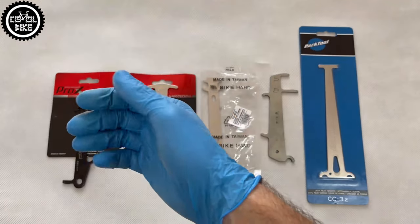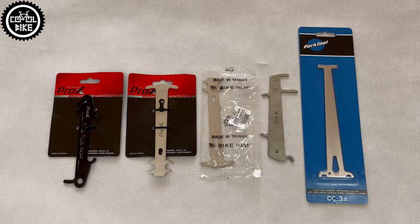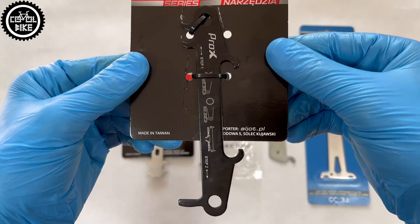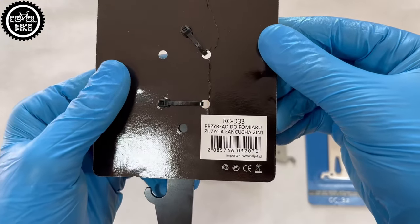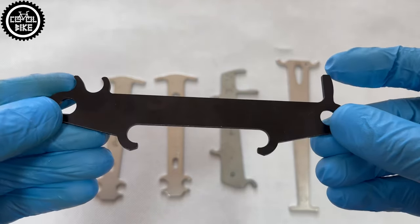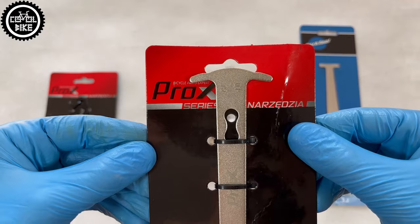Hello, I invite you to compare chain checkers made by Pro-X, Bike Hand, B-Tool and Park Tool. The first, Pro-X RCD33, is the only one that is painted and in my opinion that's a minus. Another downside is it has only one marking and you don't know what degree of wear it determines.